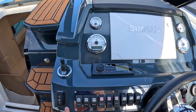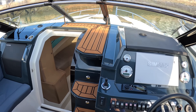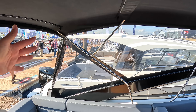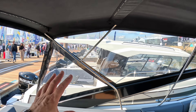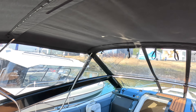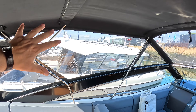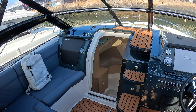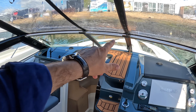You've also got this canopy, so the whole area can be enclosed — there's a section that comes down across the back as well. You can take the side panels out, take the front out and have it as a big bimini, or just drop the whole thing away and have it completely open.